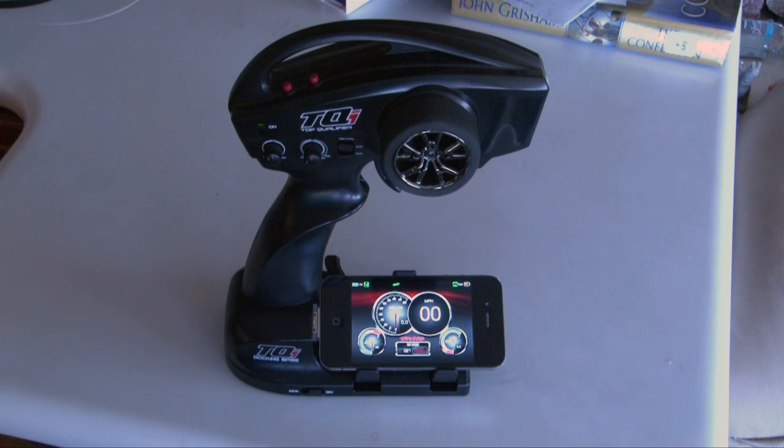So you've got your TQI docking base, installed it on your TQI radio system, and your car didn't work, did it? Some of you may have realized that you need telemetry hardware, but when we bought the docking base there was no information about what it took to make it work. Once we put the iPhone on, we found out we needed more. Basically the telemetry parts you need just about double your cost over what you paid for the docking base.